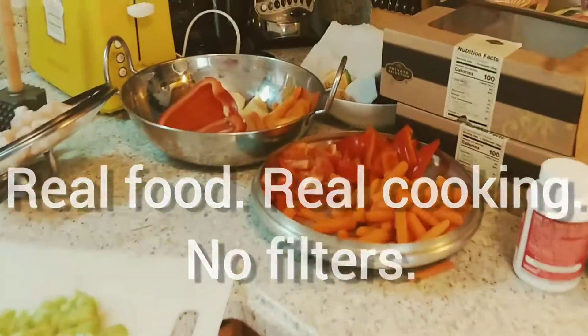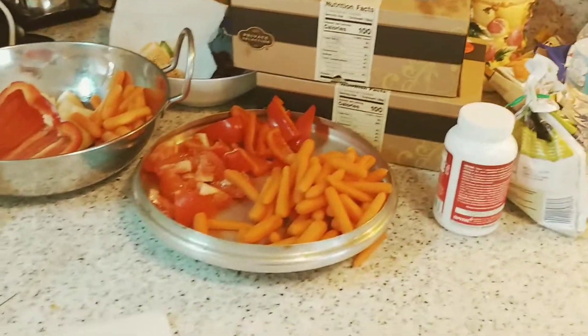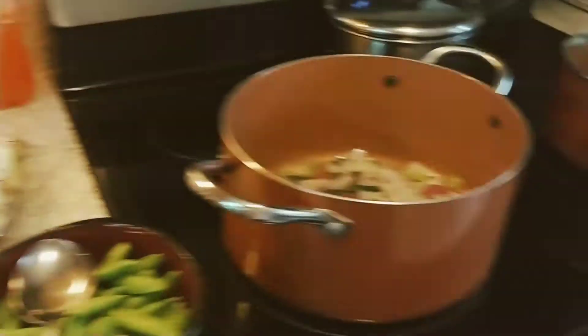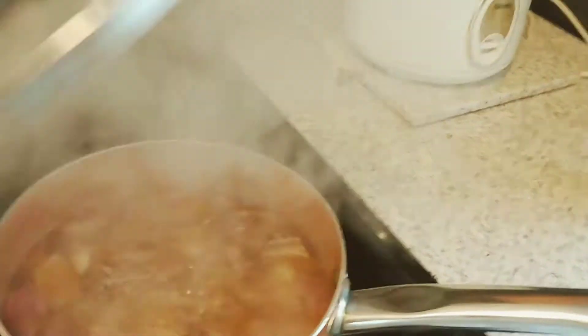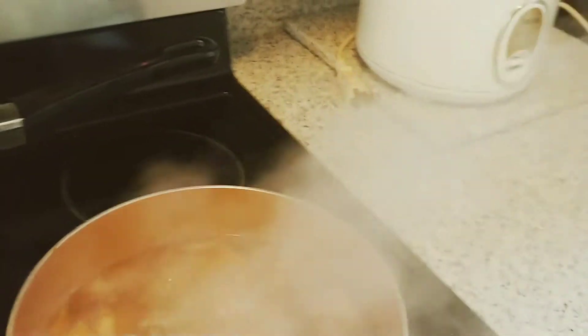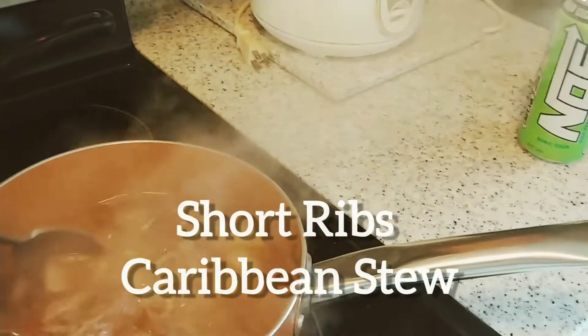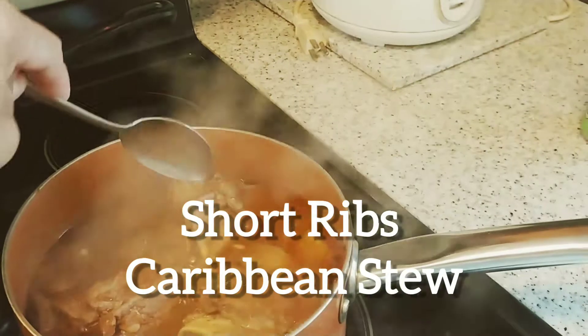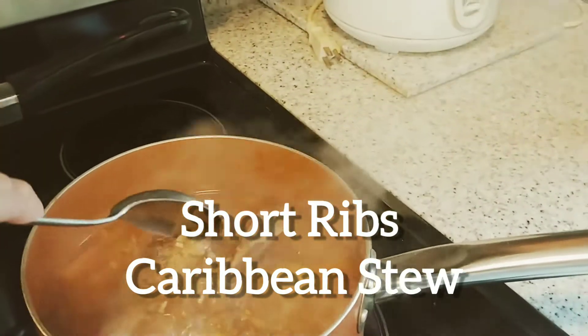It's kind of messy but I'm preparing two dishes today. I already started cooking the short rib beef ribs — I couldn't find oxtail so I'm using beef short ribs.